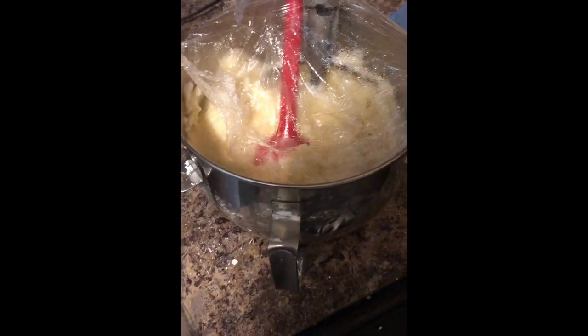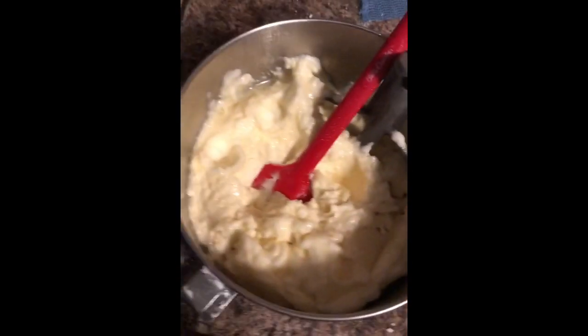Welcome to Caker 101. Ever forget to wrap your buttercream tightly? This is a crusting buttercream, and unfortunately when air gets at it, it crusts over. Well, I've got a super quick tip to refresh that buttercream and save it from the garbage.